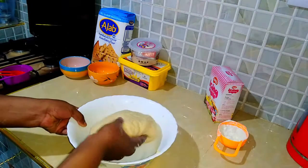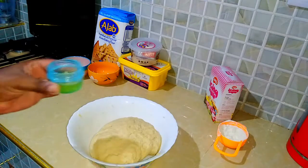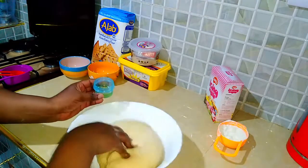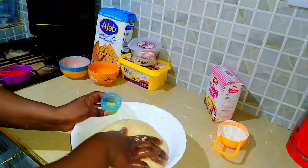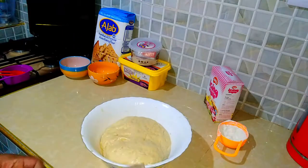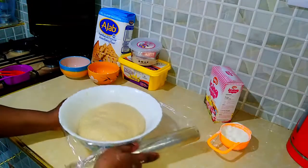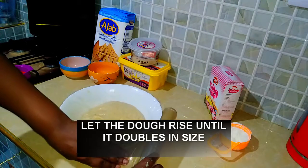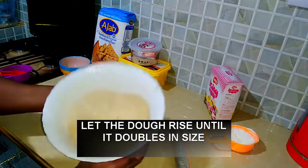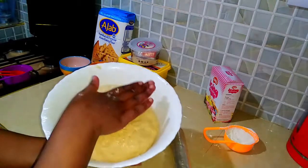Then we're going to put the dough back in the bowl. I'm going to line it with some cooking oil so that as it rises it does not stick. Just be a little bit generous with the oil — you don't want it sticking at all. Once it's that way, we are going to cover it with cling film. Please note how low it is in the bowl — we want it to rise in size until it's full in the bowl.